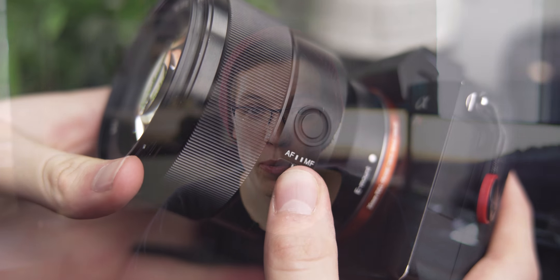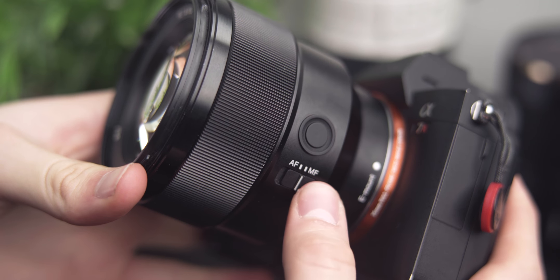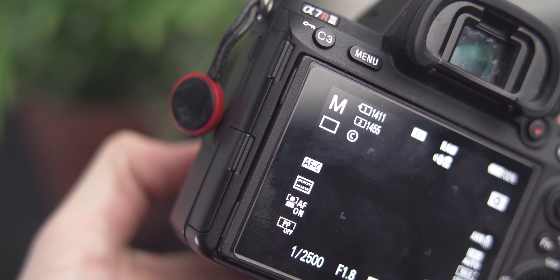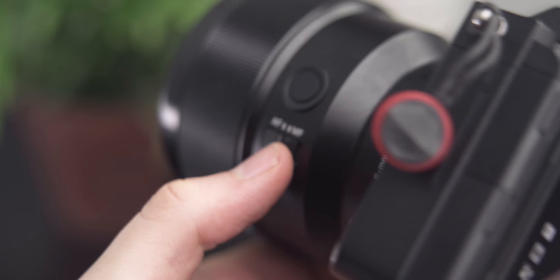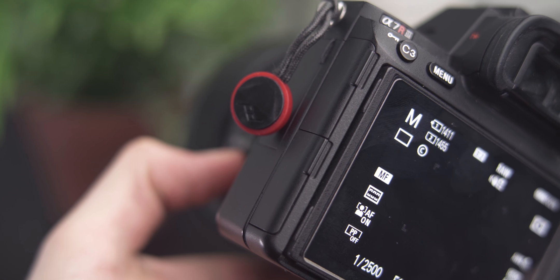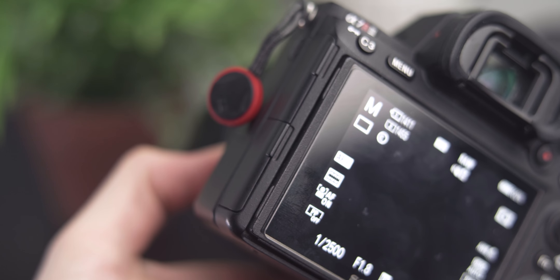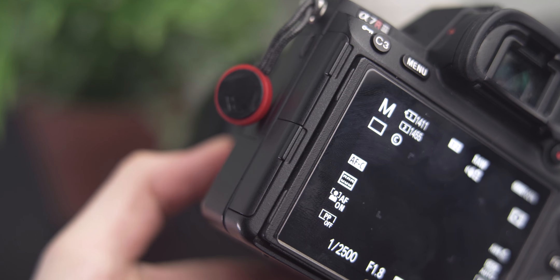The lens also comes with a couple of features not typical to Sony mid-tier lenses. It has a focus hold button that you can program to anything you want, as well as a manual and autofocus toggle switch. I have the autofocus button programmed to eye autofocus, which is a lot of fun during portrait shoots because you can just trigger focus with the hand that's on the lens.